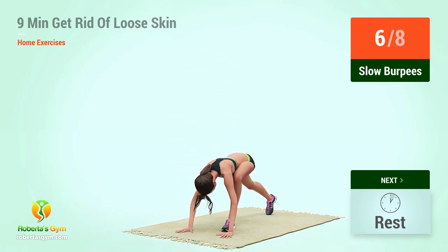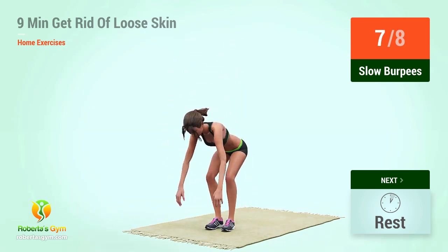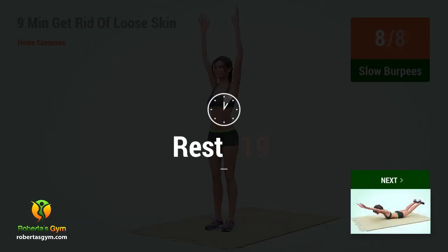rest time. 1, 2, 3, 4, 5, 6, 7, 8, 10, rest time.